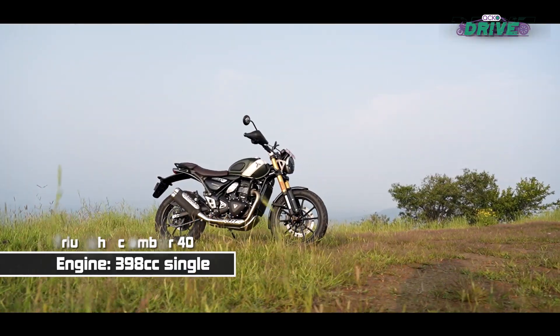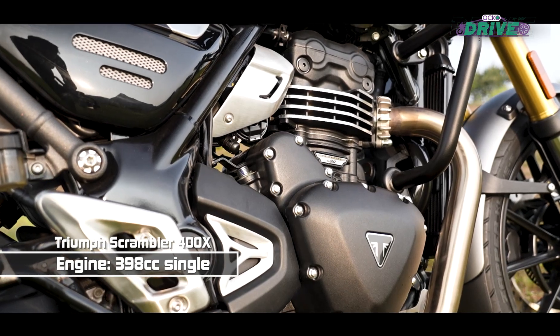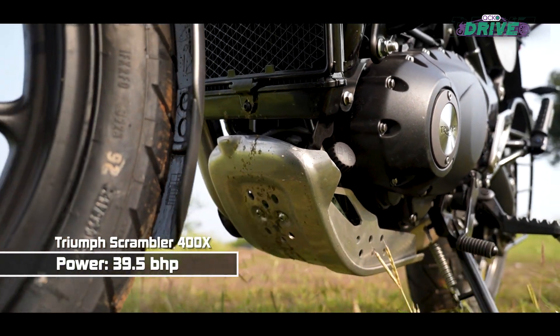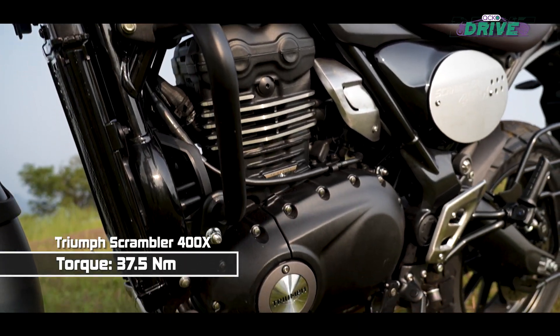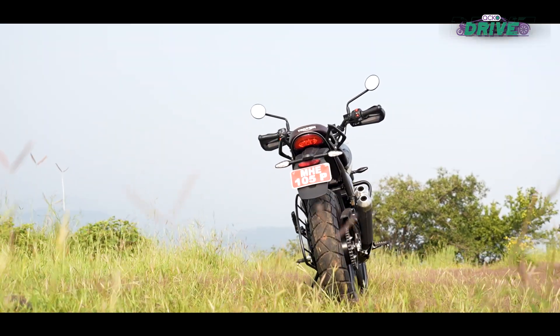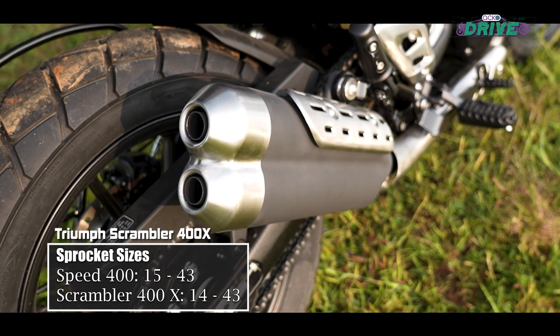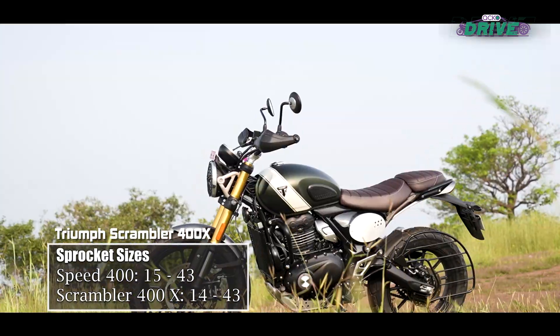The new 398cc single cylinder motor puts out the same 39.5bhp and 37.5Nm. It has to lug around a bit more weight — 9 kilos to be more precise. Hence, in order to keep the engine just as lively, Triumph has played around with the sprockets, lowering one tooth at the engine side. As a result, it should technically be just as peppy — but is it?